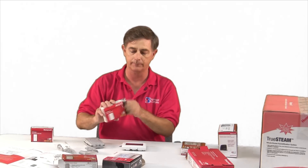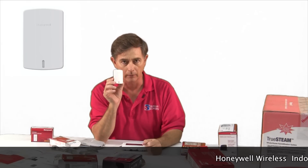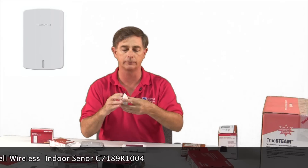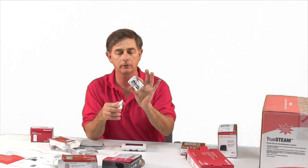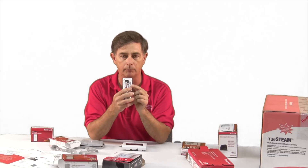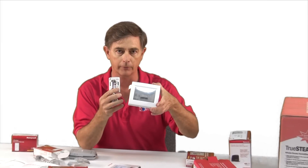We also have an indoor air wireless sensor. It's very small, looks very nice, unobtrusive to put on a wall. It opens up and takes two AAA batteries. And again, here's the button that you push for wireless communication to the thermostat.